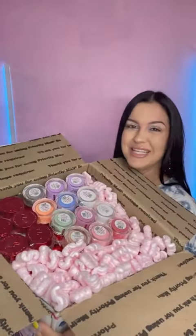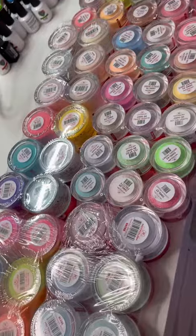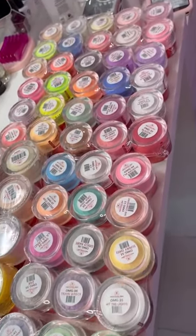We have a huge package from Not Polished that came in today. I can't wait to share it with you guys. Let's swatch these. Can you help me open it, Boosie? Here's all the acrylics that came. I don't even know where to start.